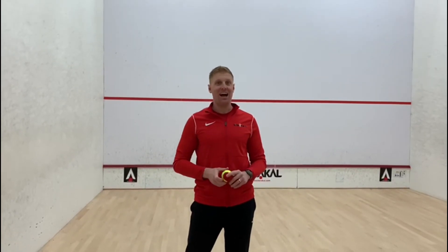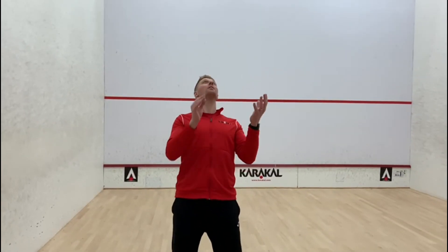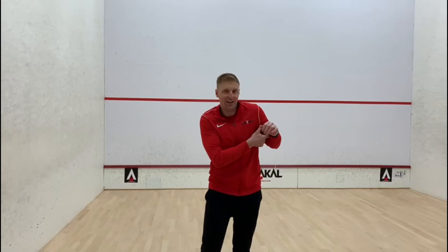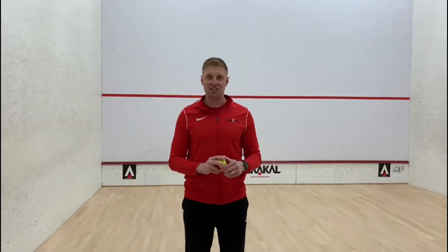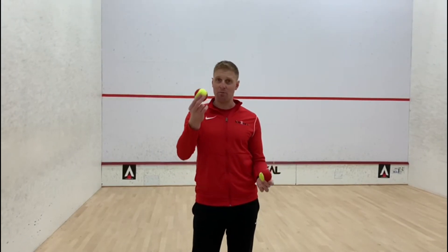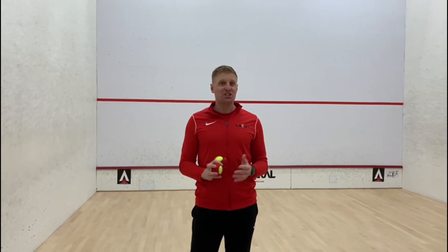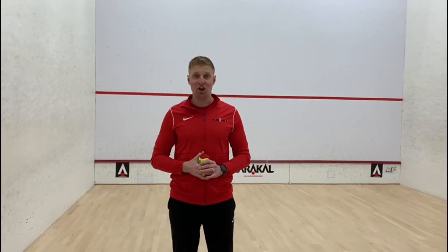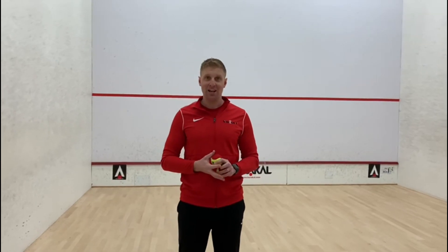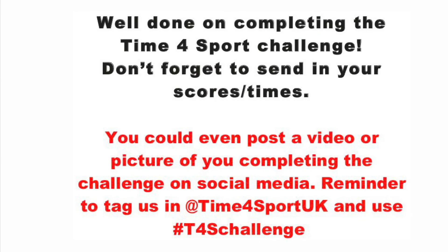I'm going to do a little bit more practice with two balls. That's today's challenge — juggling: throwing one, two balls at the same time and trying to catch them. No need to send scores into your class teacher, just have a go. Can you start to juggle with two balls? Have some fun trying, and I'll see you again next time. Thanks, bye!